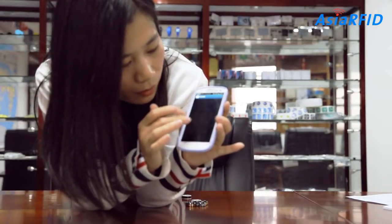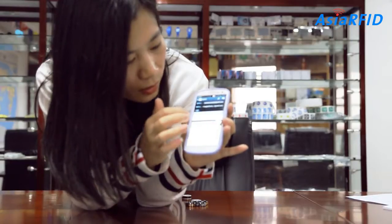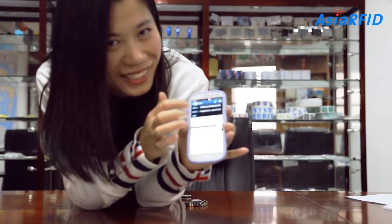This is my email. You can write email to me. It's okay.